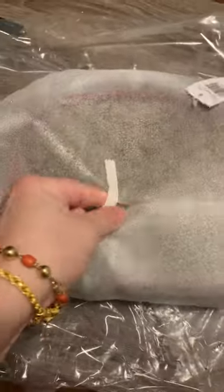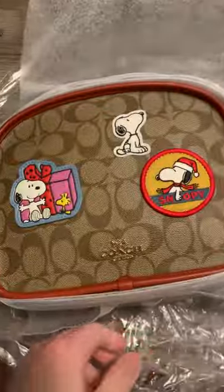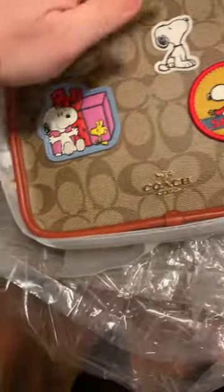Hint, hint... ta-da! Peanuts Lunch Pail.